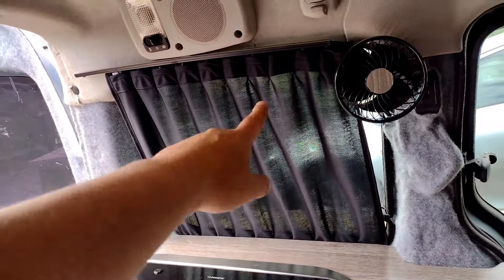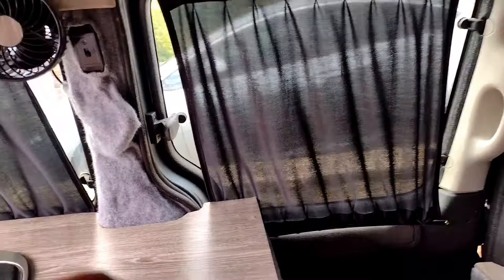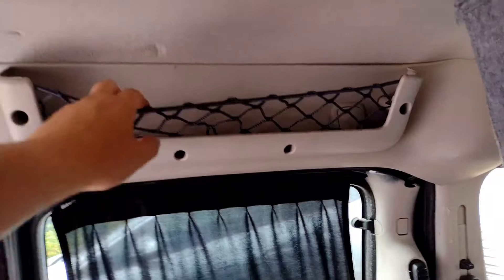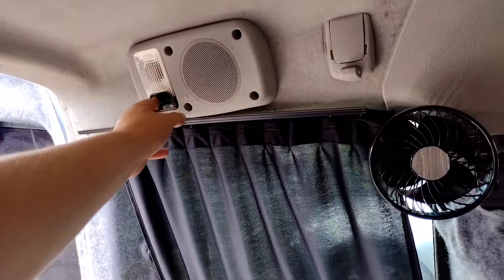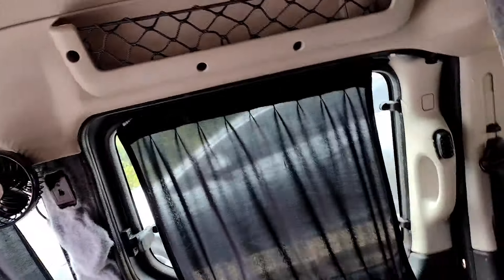Moving on, we've got curtains on the windows — put them on all four windows. They're universal curtains from Amazon, not the best; could have done with two curtains per set or been a bit longer. These little cargo nets came from a friend of mine — a great addition for a little extra storage. The existing lights and speakers were already here and work with the car engine.